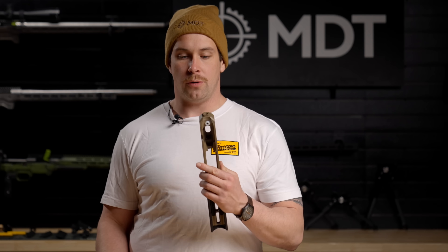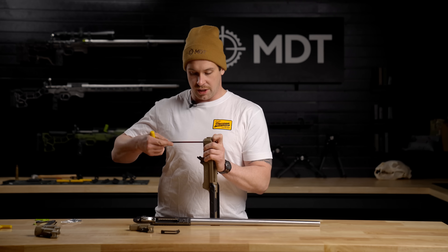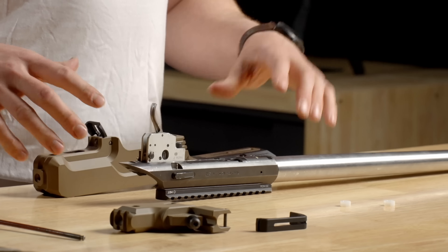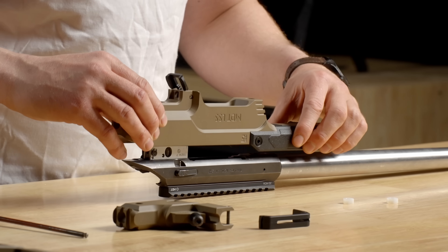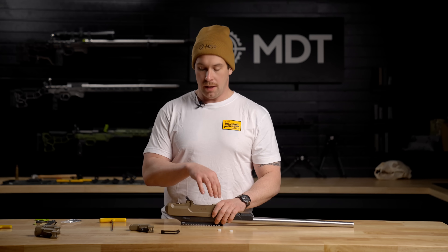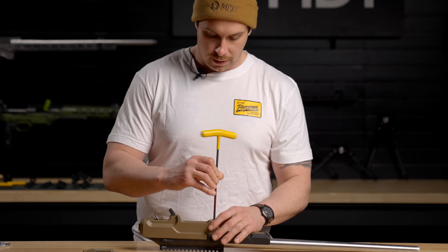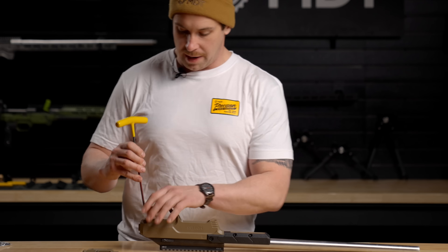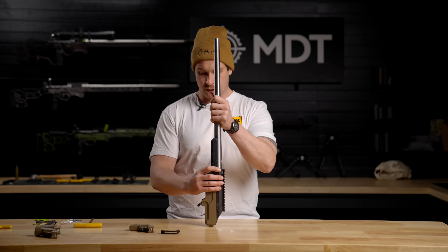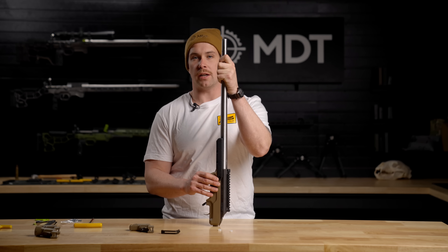If you order just the core of the LSS Gen 3, these are the components that come with it. First, remove the nylon nuts that are capturing the action screws in the core. With your action upside down, install the core over the action of your rifle, making sure the magwell and the front and rear action screws are lined up properly. Back the action screws out until they drop in and tighten them down just until they make contact. Then hold your rifle vertically and give it a few taps to make sure the recoil lug and everything is seated properly.